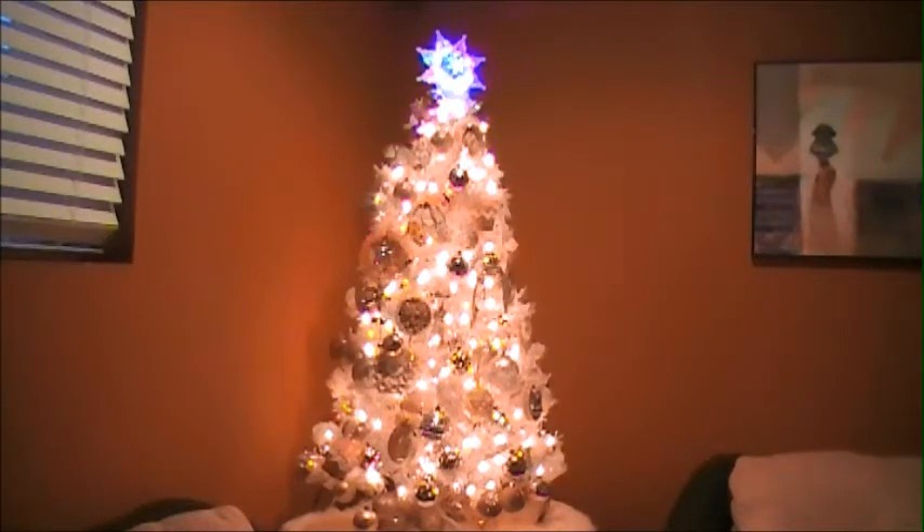I promise you guys that I'm going to do a video of my Christmas tree with my pink ornaments. I don't know if people are still interested to watch this since Christmas has gone by, but I still want to share this with you, especially for those ladies who sent me their ornaments. Thank you so much — you really made my tree so pretty.